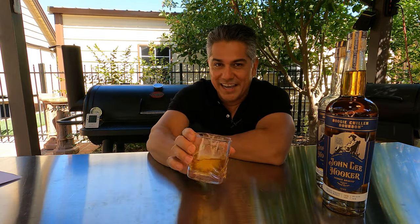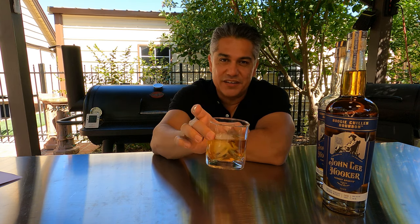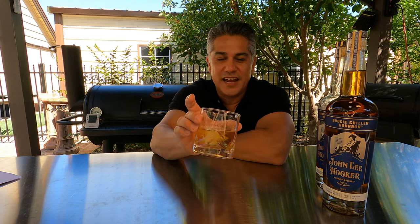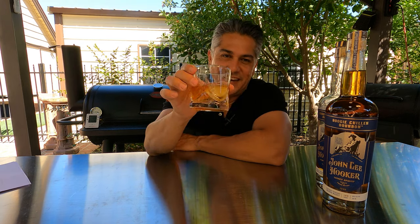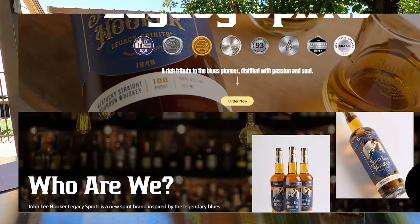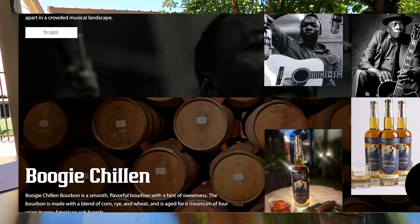Now I want to tell you about this bourbon real quick, and I've got to make sure you understand I am not getting paid to talk about this. This bourbon was introduced to me by a good friend, and it is the John Lee Hooker Legacy Boogie Chillin' Bourbon. It is excellent — perfect for chilling next to the smoker, chilling in your yard, just relaxing while your ribs are cooking. It is smooth, absolutely worthy of the legendary John Lee Hooker. I highly recommend you give it a try. I'll leave a link in the comments — it's new, just came out recently, released by the family, and they definitely did John Lee Hooker right.